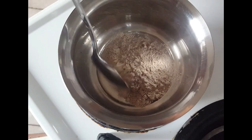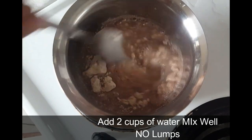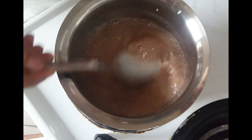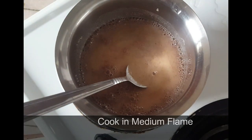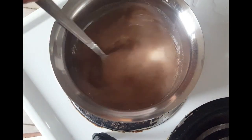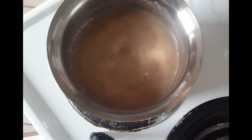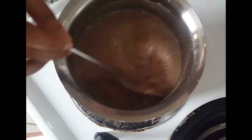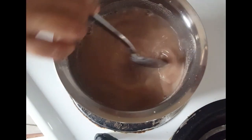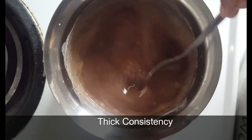We will add 2 tsp of ragi malt powder and 2 cups of water in a bowl. We will add a little bit of salt. Cook on a medium flame, stirring for about 10 minutes until it becomes a little thick.